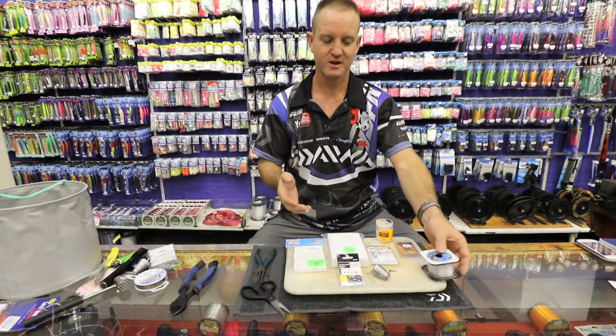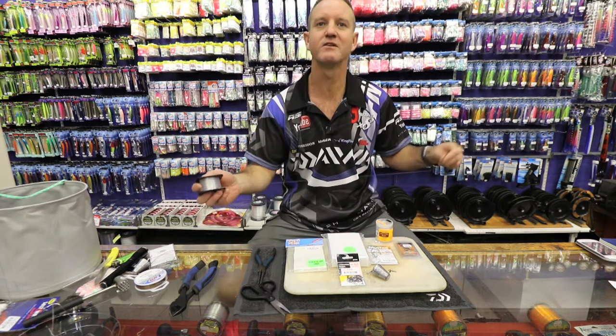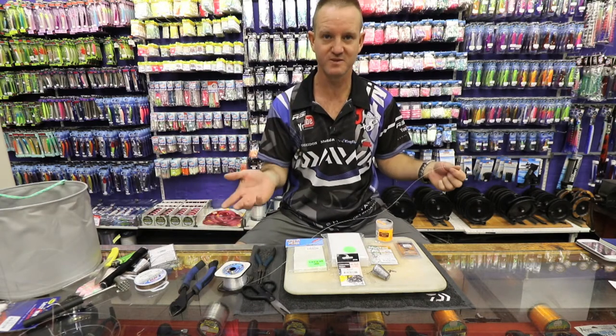These are the items I'm going to use. 19 to 20 kilo line — a very soft, supple line is very important. It gives the bait a lot of movement in the water.